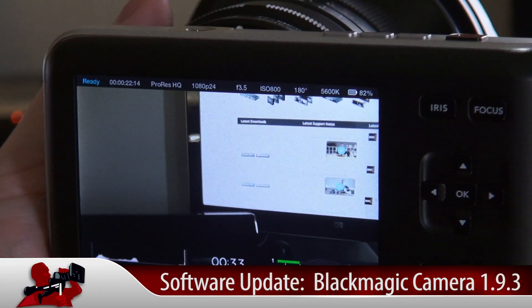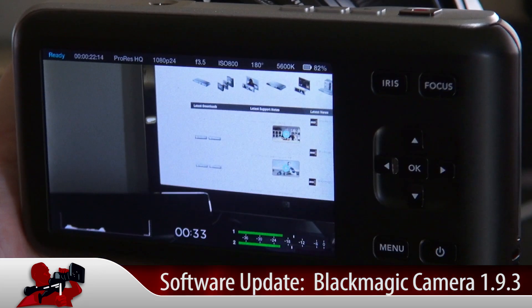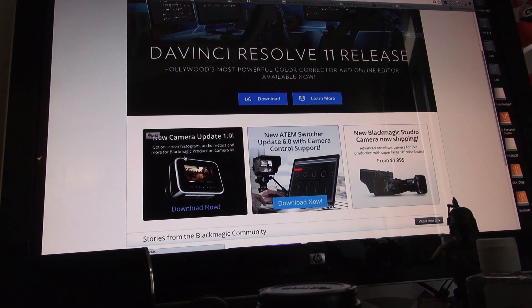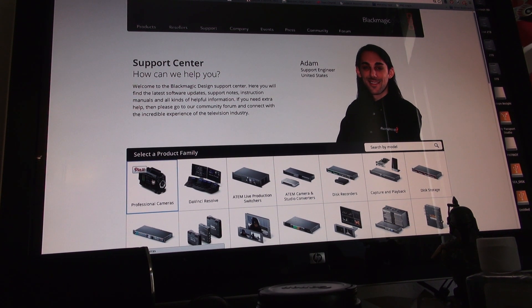Blackmagic just released a new camera update 1.9, and on this one for the Pocket and for the Cinema Camera, we will be able to monitor audio and also battery life, and also have a histogram.